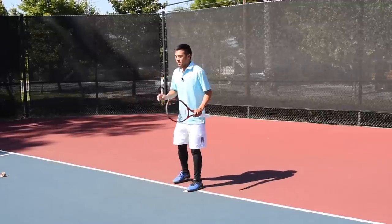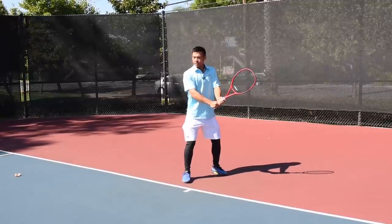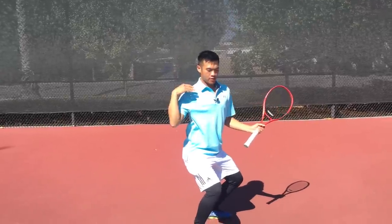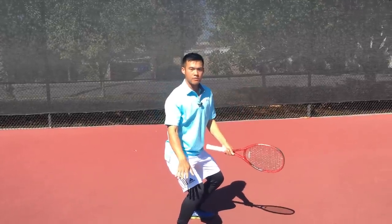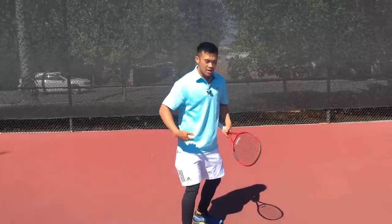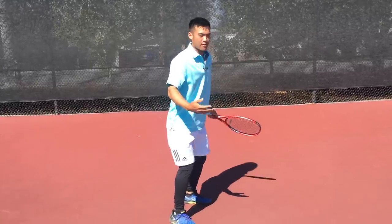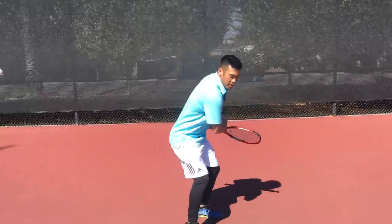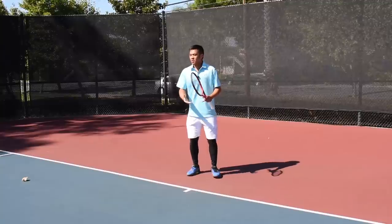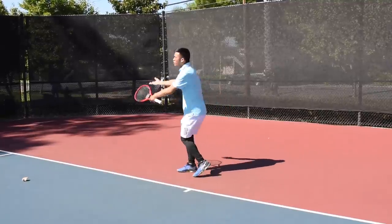A lot of players actually get low incorrectly. When players get low like this, see how my shoulders are flat and parallel to the ground? That's incorrect. In order to use your glutes, you need to get tilted forward and straighten out. A good phrase to remember is 'dip and rip.' Similar to throwing a medicine ball — you wouldn't go straight down, you get that little tuck right at the hip and then explode from there.